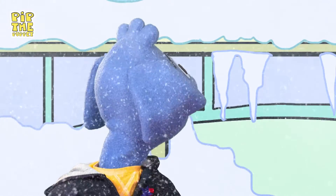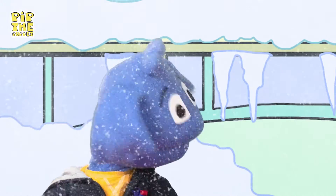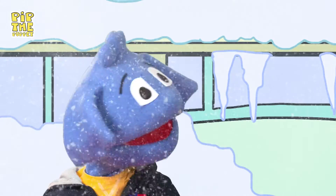Hey, what's going on here? There's ice and snow everywhere. It's snowing in my lab. What?